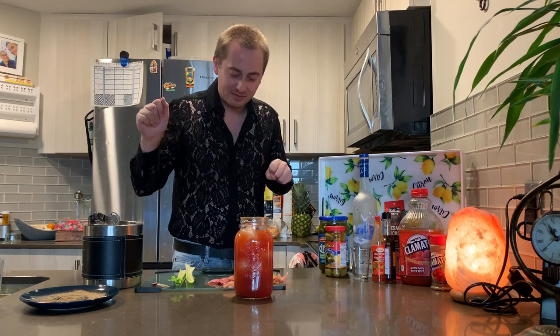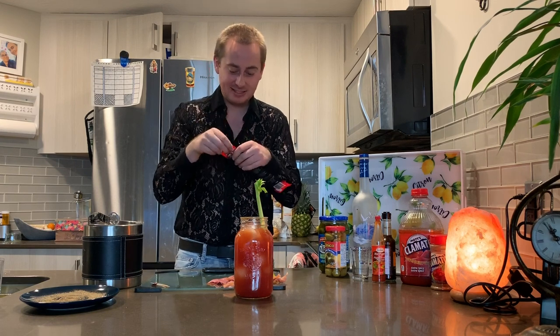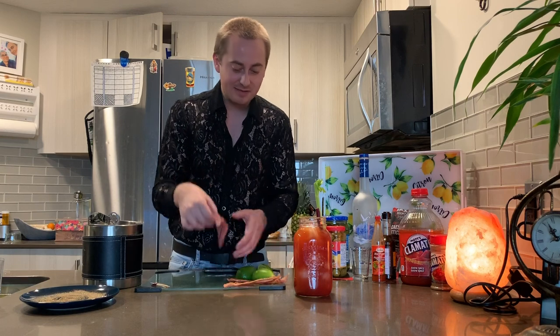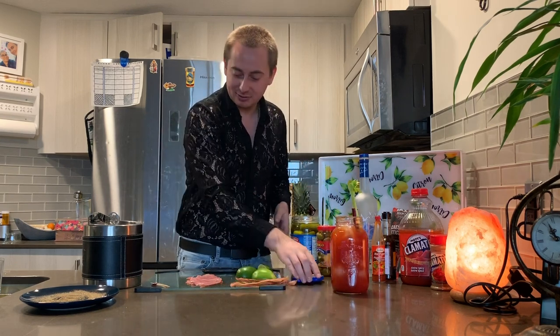And then my favorite part — the garnish for this drink, which you can just get so creative with. Today we've got a few things: some classic celery, in we go with the celery. We have these beef jerky Caesar sticks, we're going to get two of them in there. And then we are going to top it off — we have some Montreal style smoked meat, some bacon, some olives, some pickles. We're going to get all of them on there and make a nice little skewer or two and throw that sucker on there.